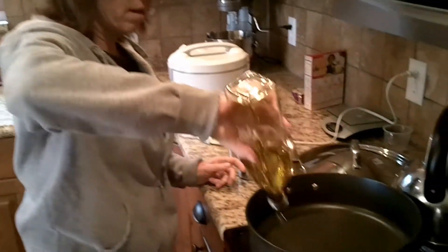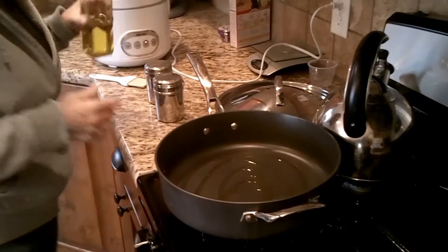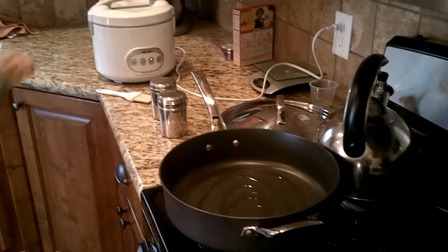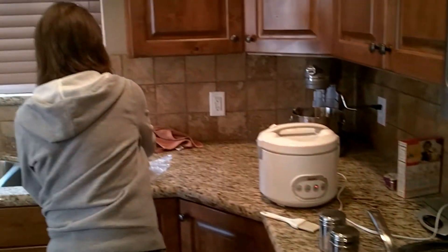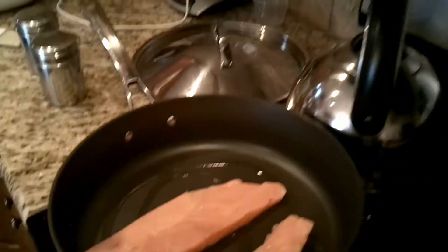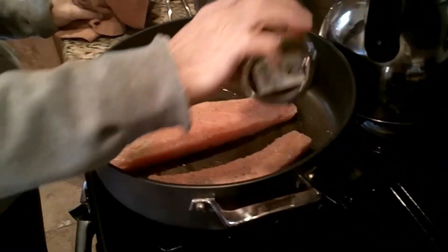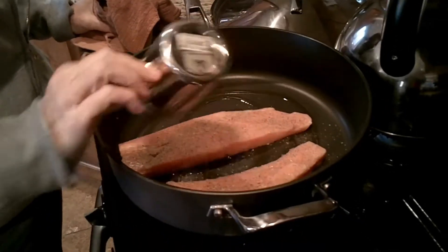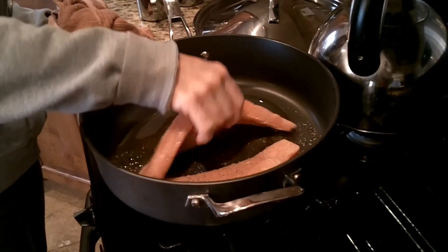I've got the stove turned on to medium heat. Take a little olive oil, do two or three swirls around, and take your salmon fillets and put them in the pan. Add a little salt and pepper — I like sea salt, it gives it flavor without making it salty. Salt and pepper both sides.